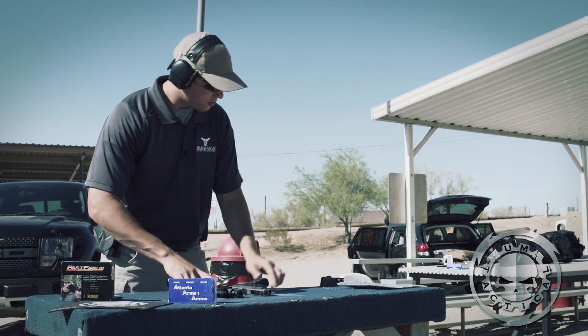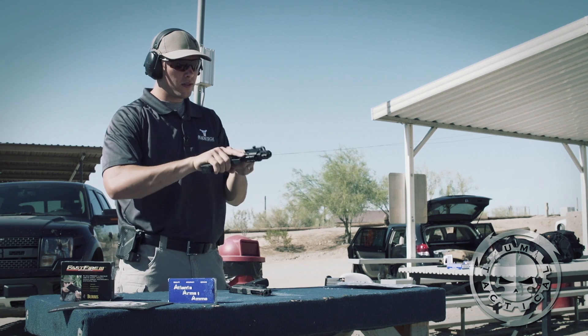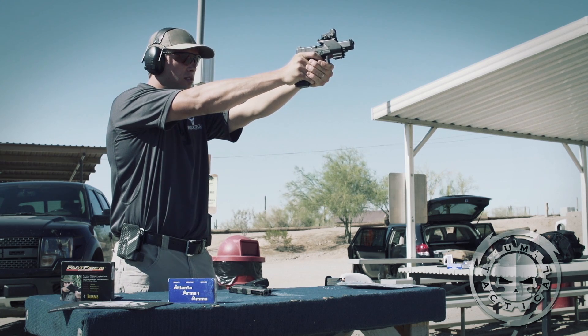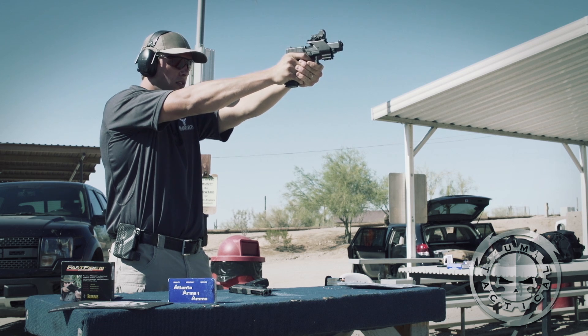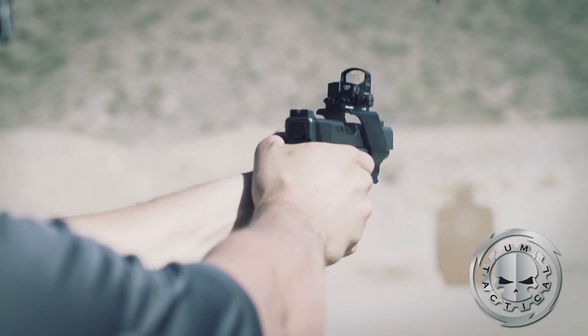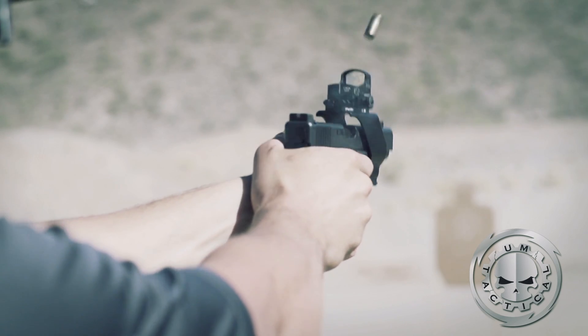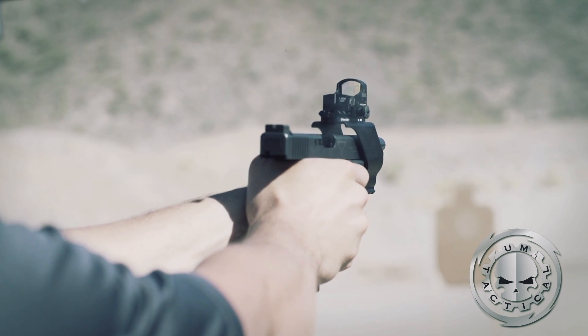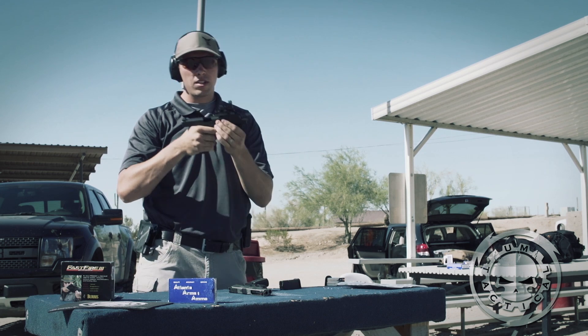Let's go ahead and shoot a few rounds. We have a plate set up about 30 yards. Gun's clear.